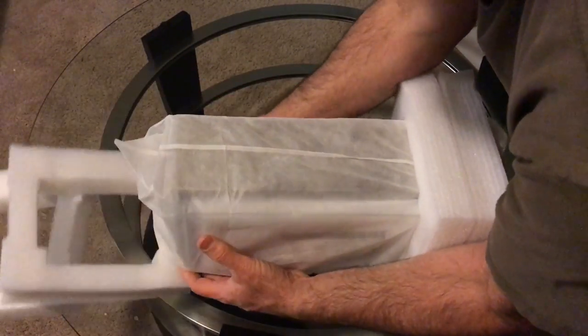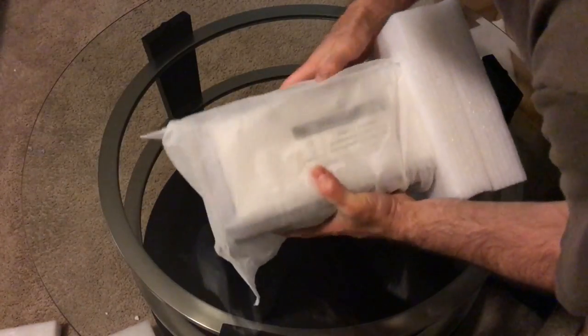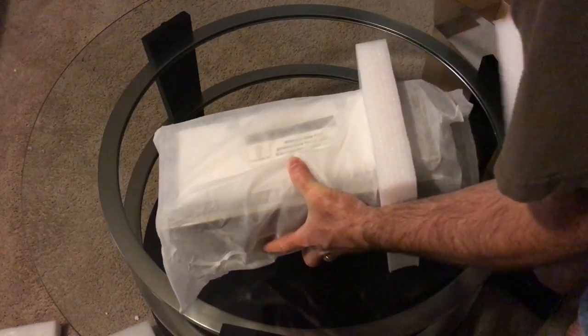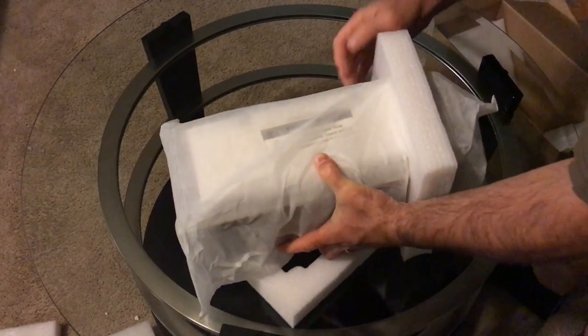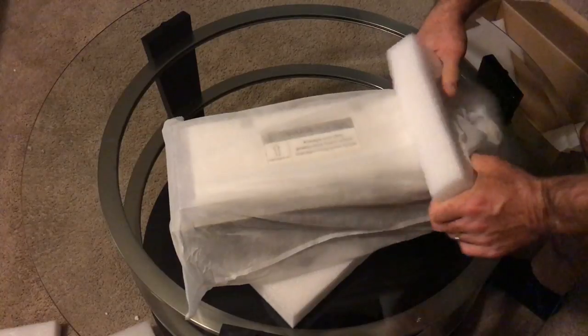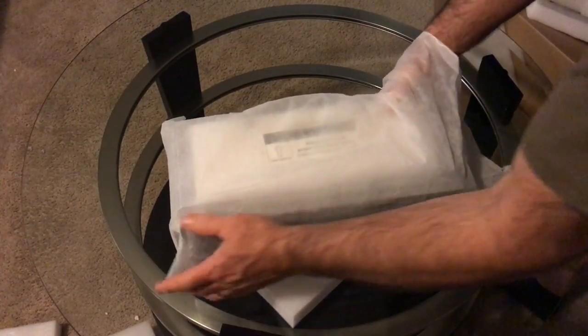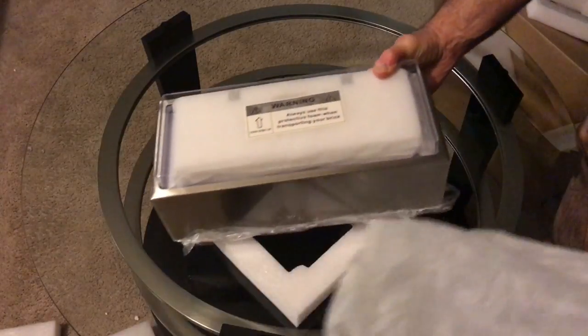It is 14 inches long, six inches high, and approximately five inches deep. It is a huge flip clock, and you're going to see in a moment that it is basically all flip clock.